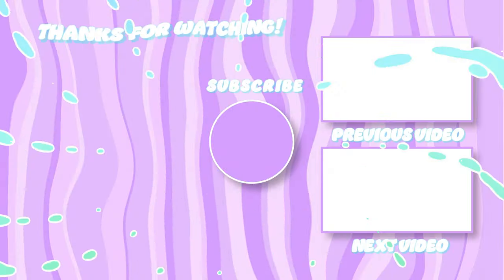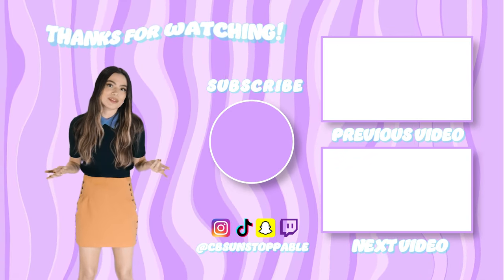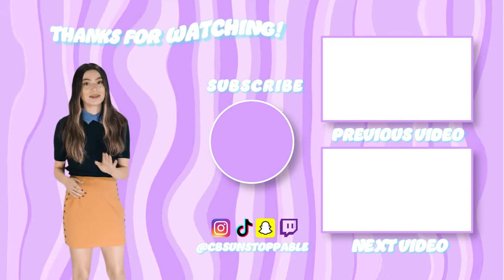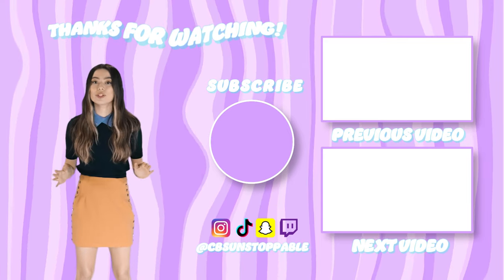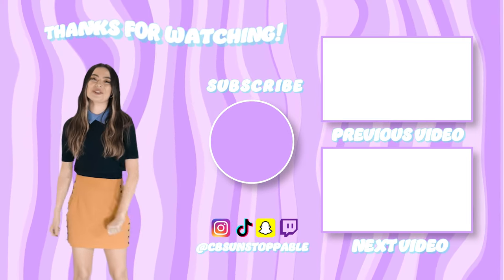Hey, it's Miranda Cosgrove, your favorite host of Mission Unstoppable. I'm the only host. And if you want to watch awesome STEM videos and exclusive Mission Unstoppable clips, just make sure you subscribe and hit that notification bell.